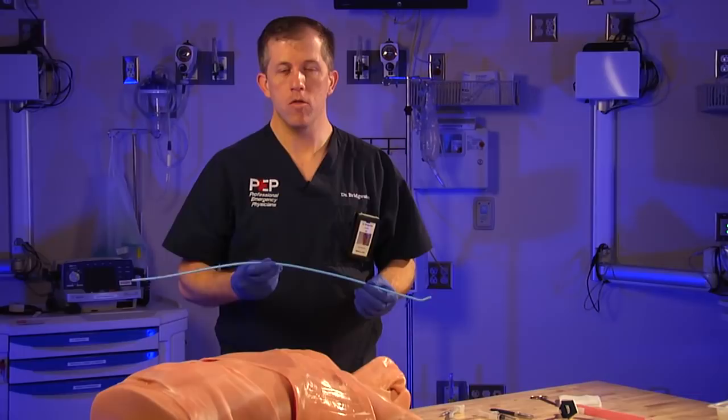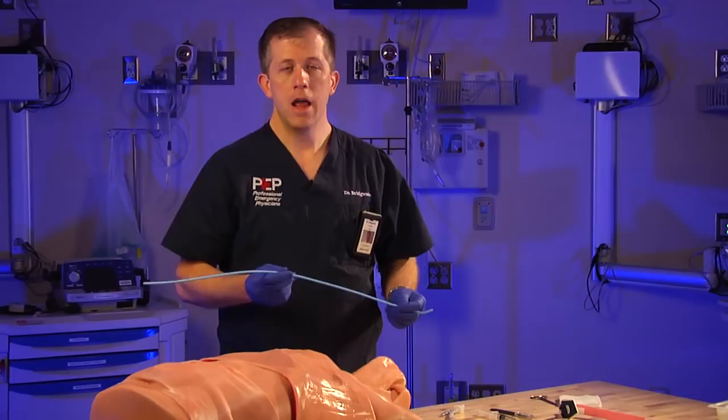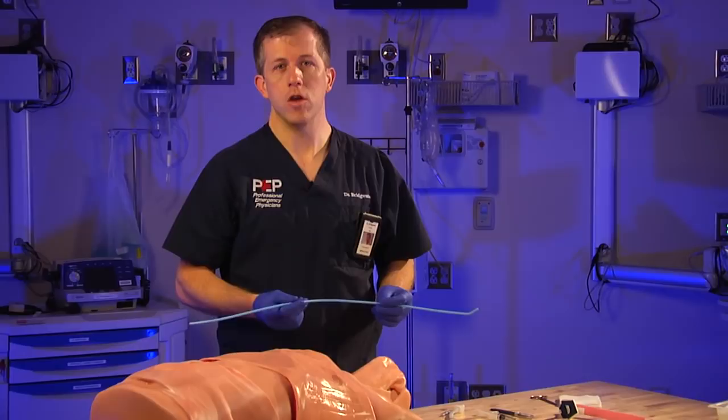The first procedure we're going to talk about today is the Bougie Cric. It's named because we're going to be using the typical bougie, which most of you are familiar with — normally utilized as part of the difficult airway algorithm. But this device has become, over the years since its inception, a great device for cricothyroidotomy, determined to be one of the easiest, cleanest, and quickest ways, making it perfectly adaptable to the MICU and flight environment.